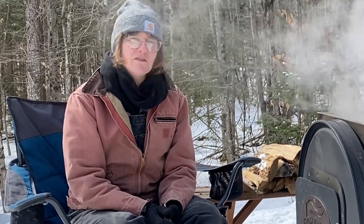I find filtering maple syrup to be really rewarding because it really does make the product beautiful, especially if I'm putting it into a fancy jar to give away to somebody.